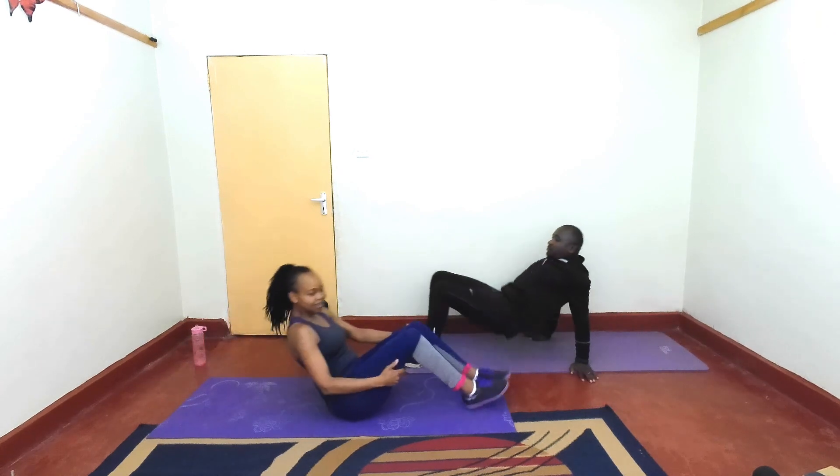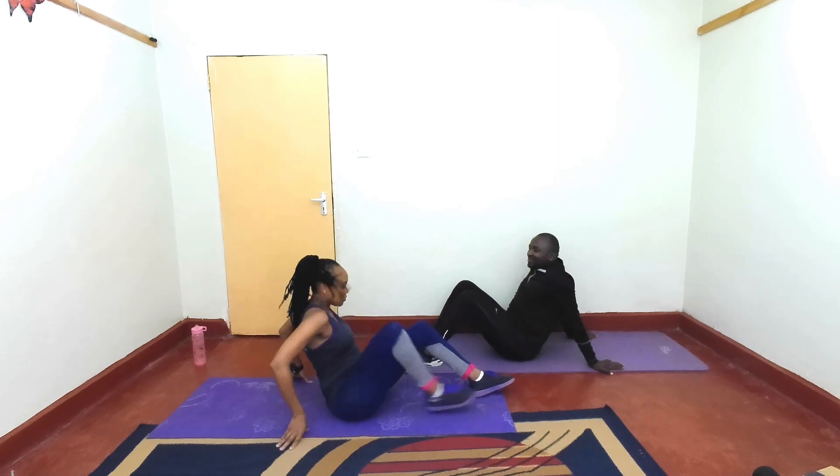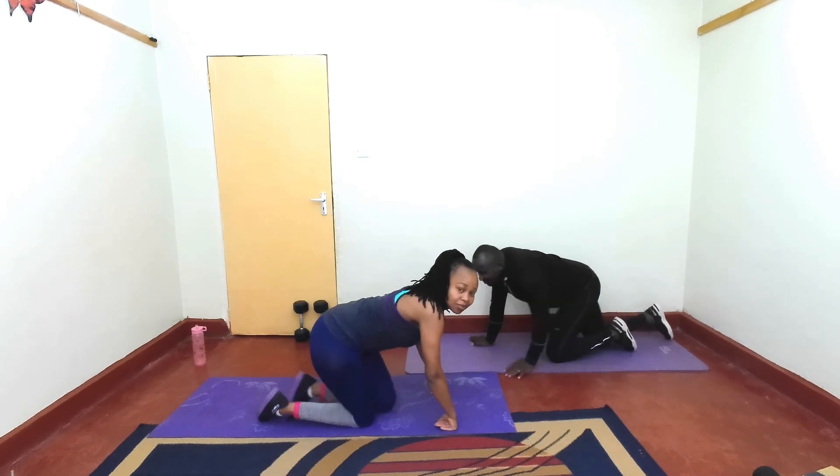Rest. Yes! Great job. Next, go flat position quickly. Give me a push-up.